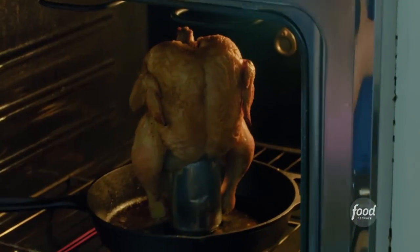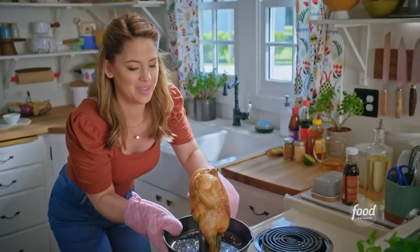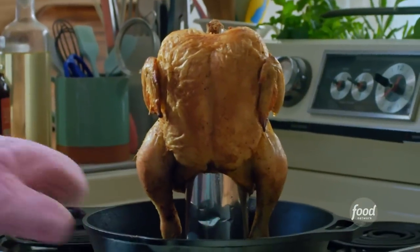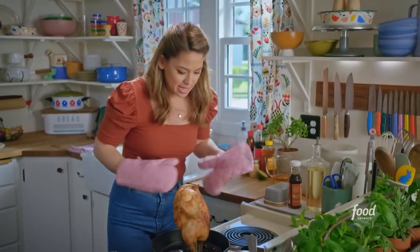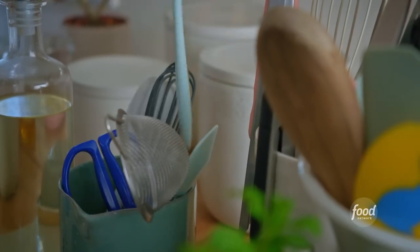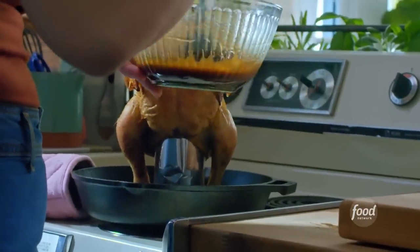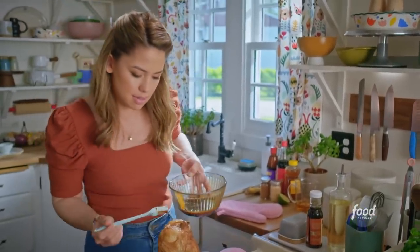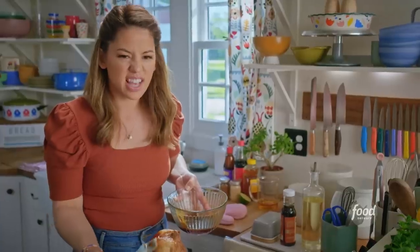Let me check on my bird. I'm being careful so it doesn't tip over. That chicken is already crispy on the outside. I'll get my glaze and brush this chicken lavishly all over. Chicken skin is so good. Oh, do you hear that? It sounds crispy.